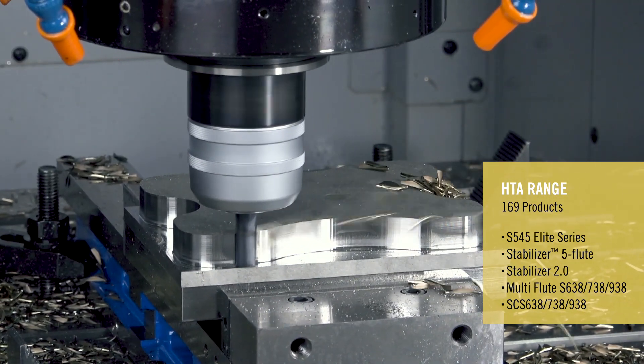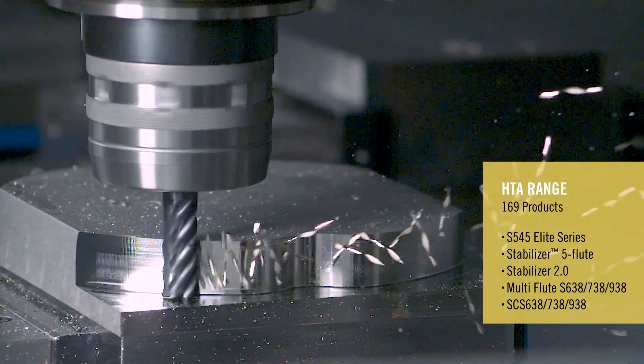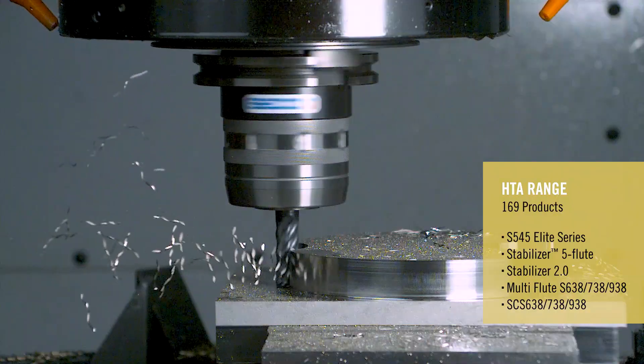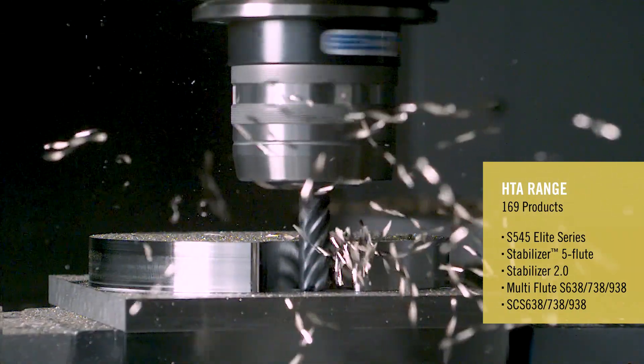If you're into multi-flute machining or optimized roughing, we've added the coating to the S638, S738, and S938 product families as well. And for those of you using those long chip splitter tools that have three times D of flute length, we also added the coating to the SCS product family.